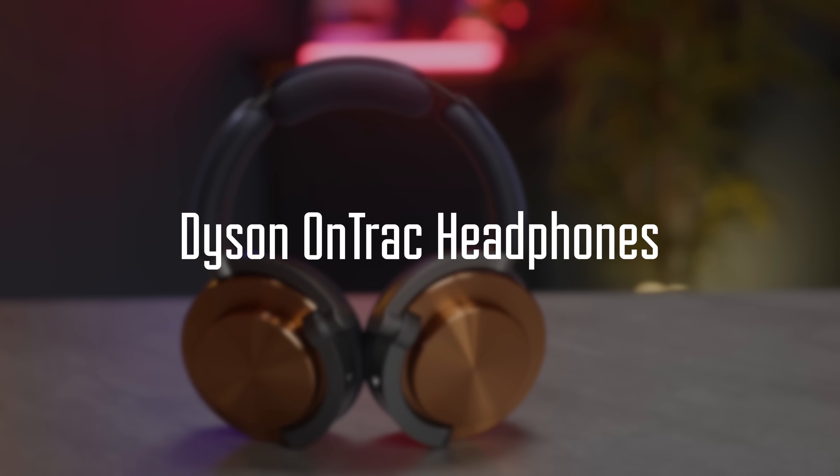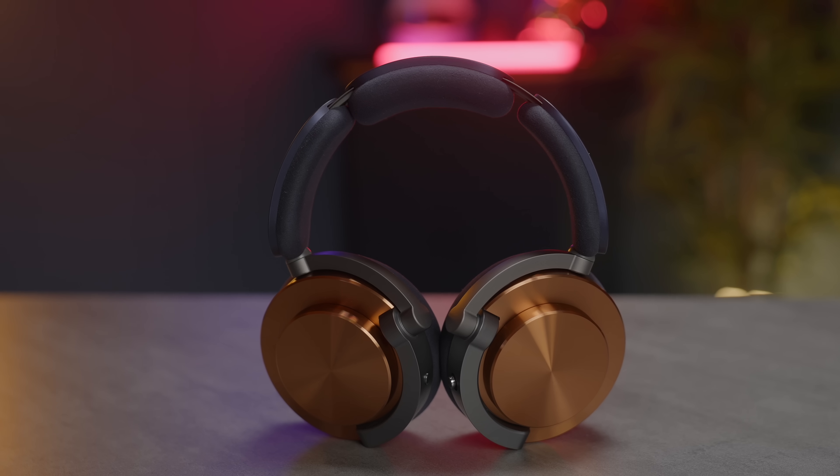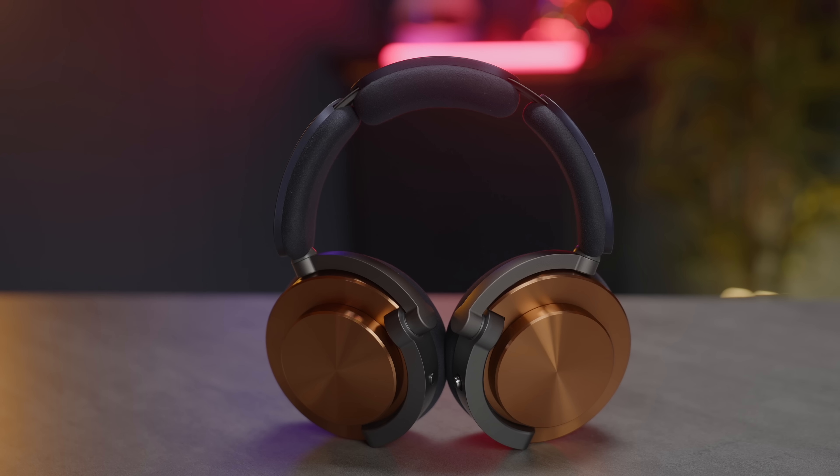Here we are with Dyson's new £449 OnTrack pair of headphones. It's hi-fi and also has noise cancellation, but there's so much more to this that I really like — and we'll talk about bits I didn't really like as well. So let's get on with it.